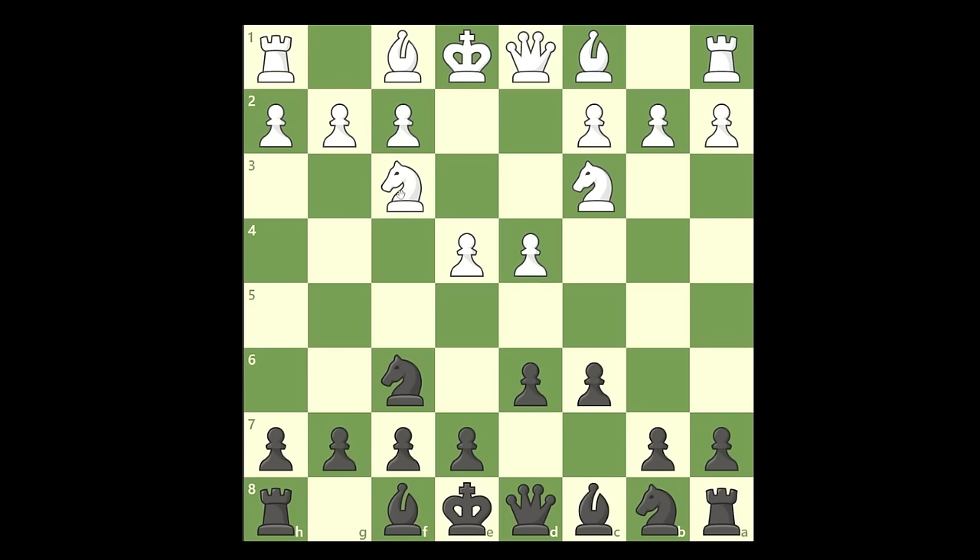Most people will play Nf3 to develop their pieces and castle very quickly. And here you're going to put the queen out. I know that some of you may think you shouldn't put the queen out early in the game, but the reason why we put the queen is that we are pinning the knight. Which means if your opponent is not careful and he plays very fast, especially on blitz on chess.com, and he plays this move, he loses a pawn on the spot because this knight is pinned. You're totally winning already with black.